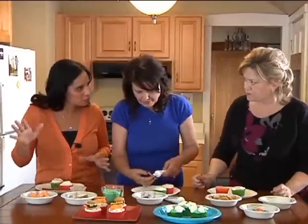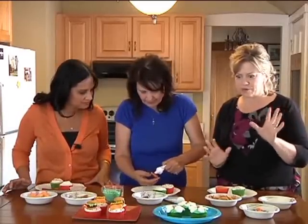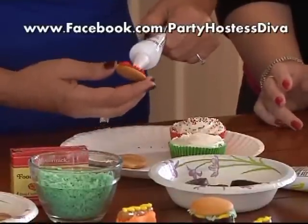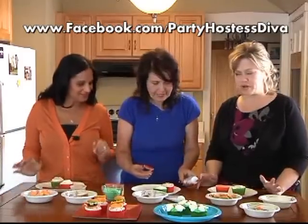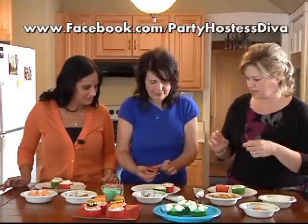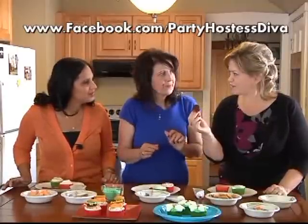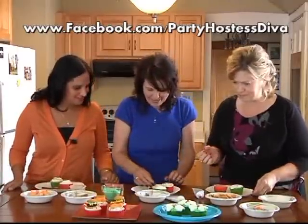If you're watching and thinking 'I don't remember how they did that,' you can go to my Facebook page which is Party Hostess Diva, and I will have photos and directions on how to make everything. So you're going to pop one of these on — these are simply just those yummy little peppermint patties covered in chocolate. There's your burger.